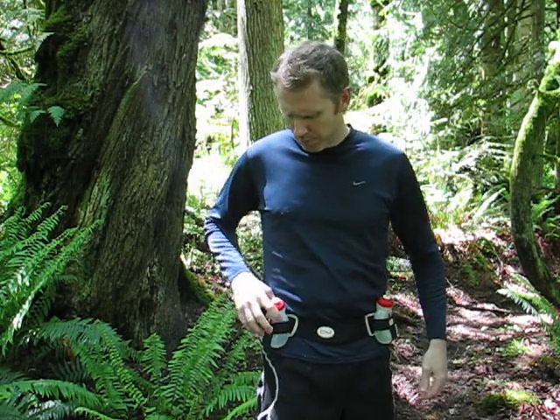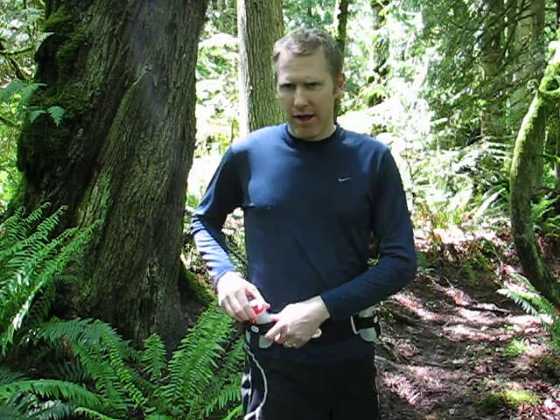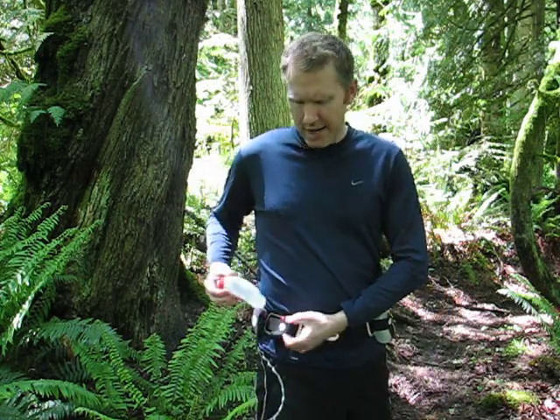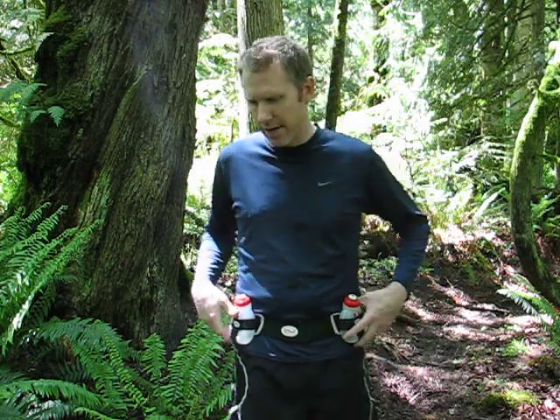Another thing I found: if the bottle gets wet, or if you're in elements where it's raining or snowing, I found that it pops out of the elastic holder quite easily. I ended up losing a bottle once or twice, dropping it and having to go back and pick it up. So you have to be careful about that.